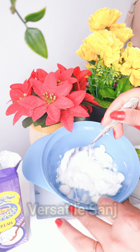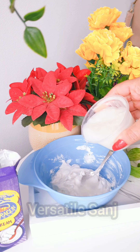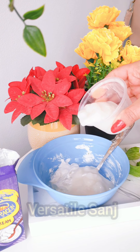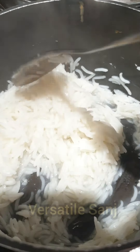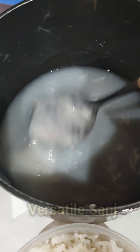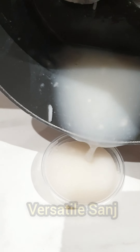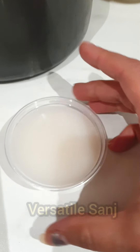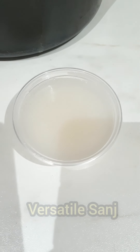My next ingredient is rice water. The way I'm going to make this rice water is by boiling rice with less water, and the remaining water after boiling is very thick. Here you can see I've boiled the rice and there's very little water in the pan. I'm going to strain out the rice, and only this much thick water is left at the end. Once it's cooled down, it's going to form as a gel.